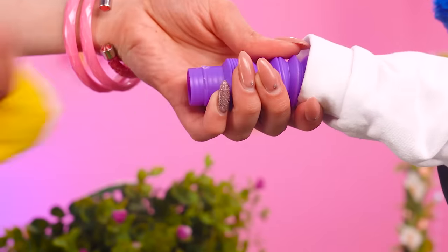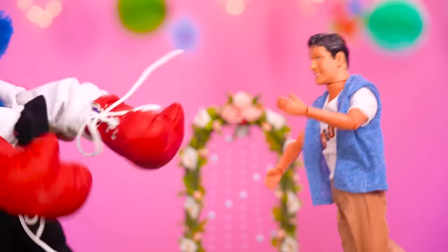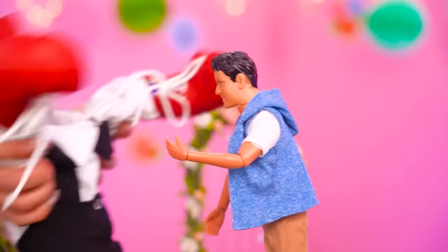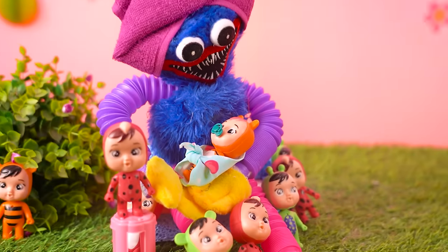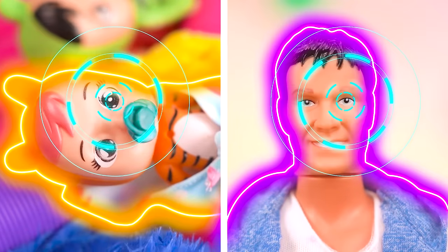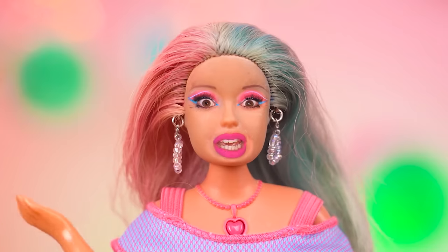Is that Ken? How dare you be here after you betrayed Barbie! Get the boxing gloves on Huggy — show Ken who is boss! Go Huggy! Bad Ken! Yay, Huggy wins! Kissy kissy, Barbie! None of these babies look like me! The paternity test shows the dad is Ken! Barbie... oops!